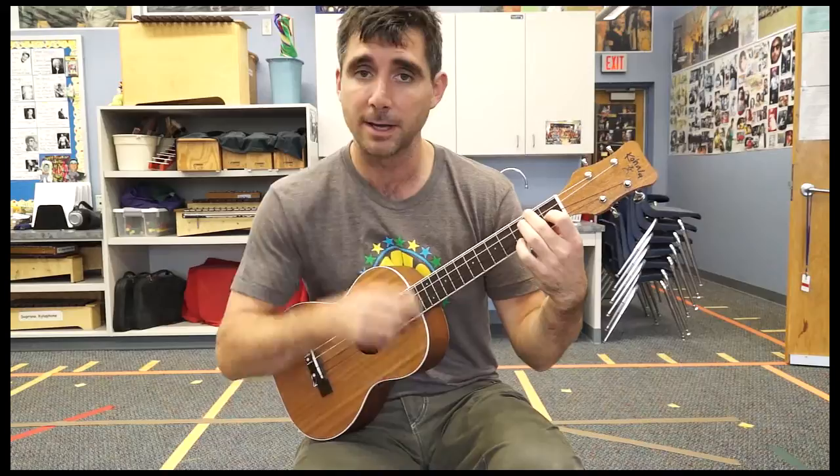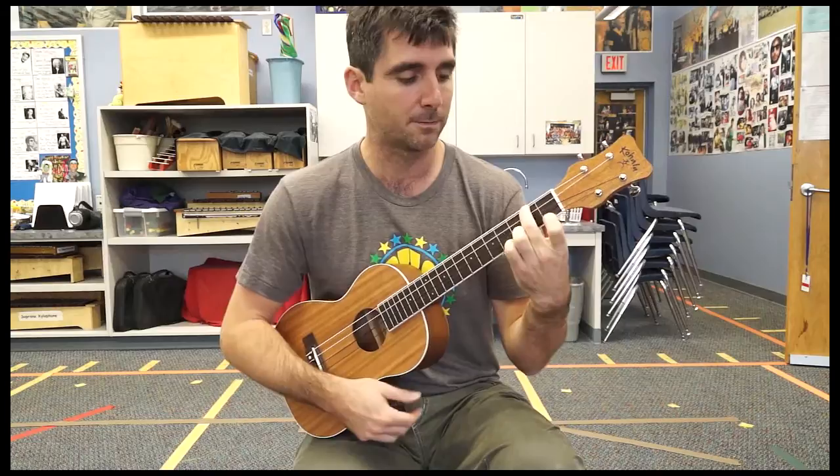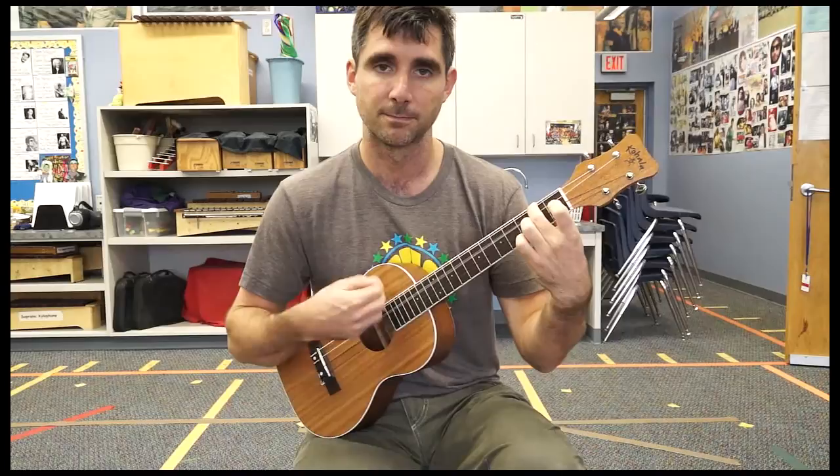E minor is pretty easy to add. You just make your C position but take off your first finger. So your second finger — middle finger — is on the 4th string, 2nd fret.